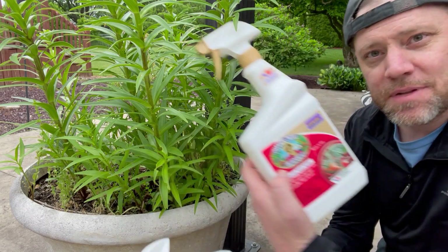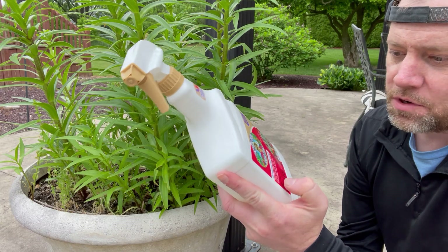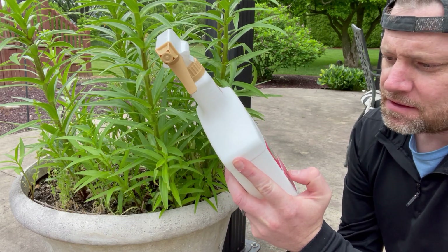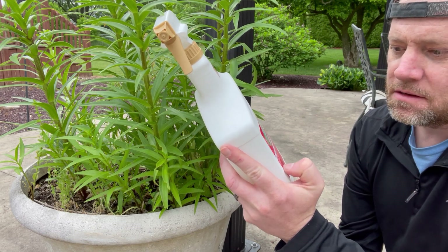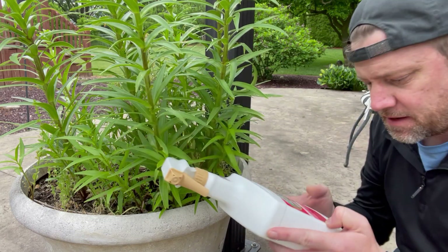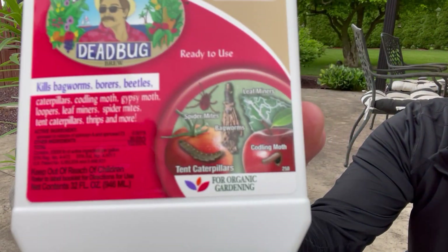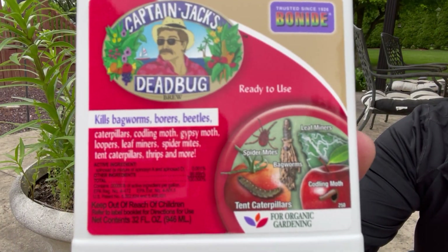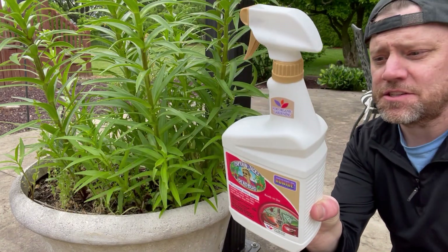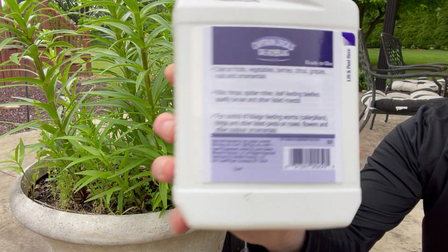I got Captain Jack's Dead Bug Brew from Amazon — it's a ready-to-use spray. It kills bagworms, borers, beetles, caterpillars, coddling moth, gypsy moth, loopers, leaf miners, spider mites, and a whole bunch more. It kills the eggs and larvae too. The active ingredient is spinosad at 0.001%. You can use it on fruits, vegetables, berries, citrus, grapes, nuts, and ornamentals.